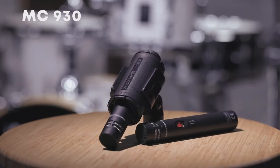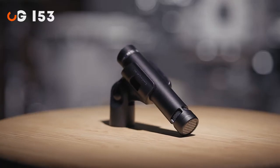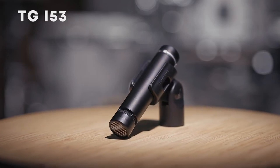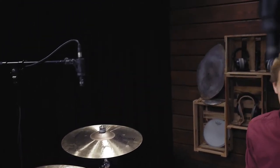The mics we use here are small diaphragm condenser MC930s. If you are looking for a more inexpensive alternative, the TGI-53 also works great. Both are available as matched stereo pairs. Here are some examples of different heights and positions.